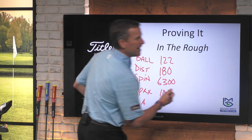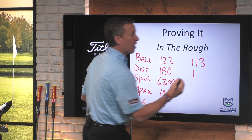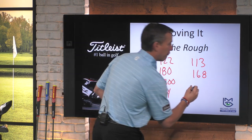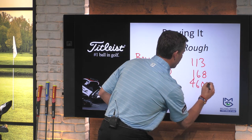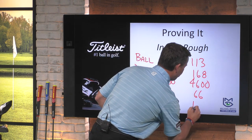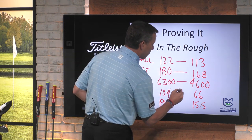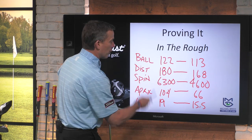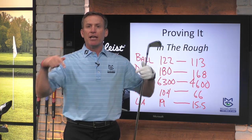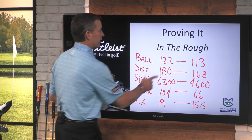Ball speed 113, distance I'll go 168, spin rate at 4,600, apex at 66, launch angle at 15 and a half. As you start to see this written down, now you're going to see what a big difference we've got going on with this rough. Look at these differences and how much they drop down — everything drops down. Launch angle goes down, spin rate goes down, apex goes down, everything goes down. What happens to our golf ball? It goes down, it goes in the bunker, it goes in the water. Now we've got to deal with this.